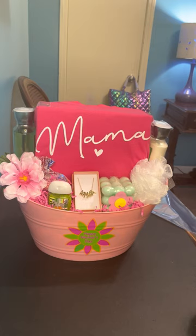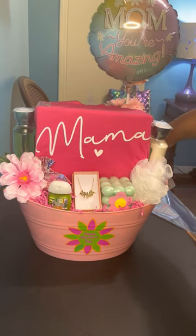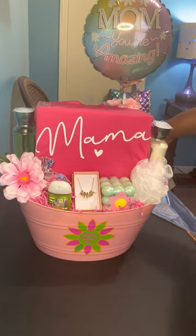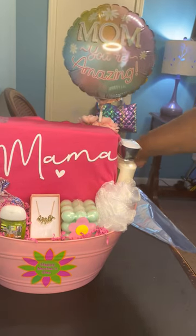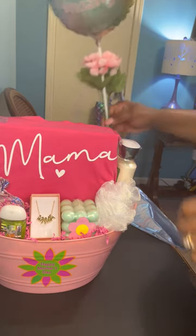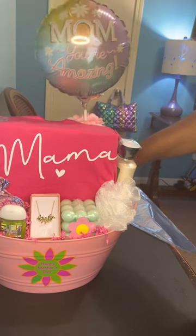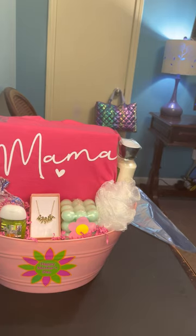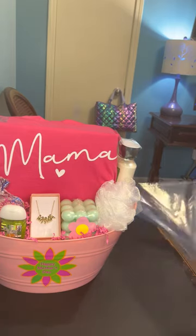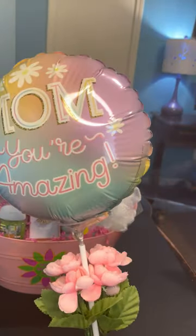I thought something else may be good with this basket — this mom balloon. I've been trying to decide where I'm going to use this little balloon. It doesn't look bad there. I taped some flowers to it so I had it ready to go. But I think I'm going to wait and use this with something else.